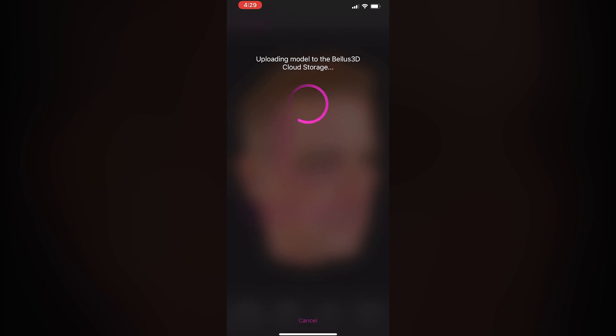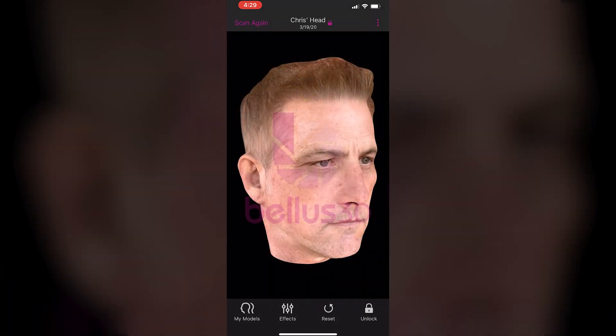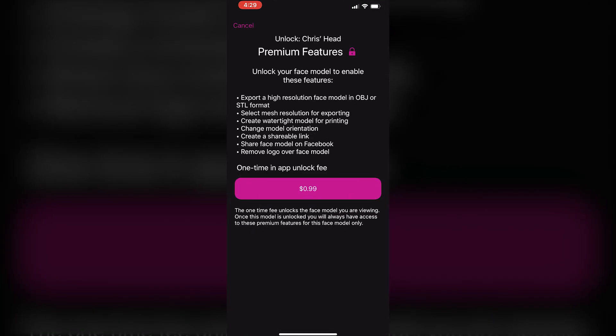Once the model is unlocked you will always have access to the unlocked features for that particular file. These features include exporting a high resolution face model in OBJ or STL format, selecting a mesh resolution for exporting, creating a watertight model for printing, removing the watermark, changing the model orientation — that's x-axis up or z-axis up — and creating a shareable link or sharing the model on Facebook.